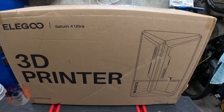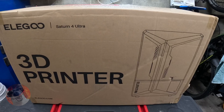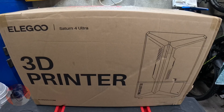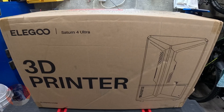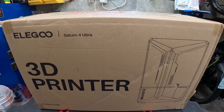Elegoo Saturn 4 Ultra 3D Printer. This will probably be the most honest review you'll see on YouTube, as when I was looking at videos, every one I seen were sponsored videos by Elegoo where people had the printers sent to them for free. This was purchased out of my own money and as always my reviews will be straight to the point and honest.